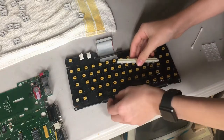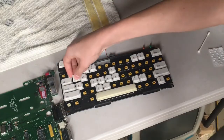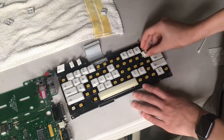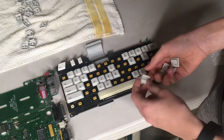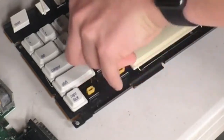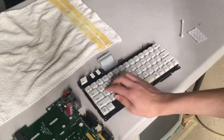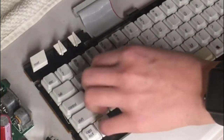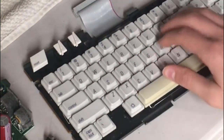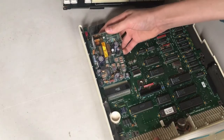I'll go ahead and start reinstalling the keys - I always start with the bigger keys like the spacebar since they typically have stabilizers that are more difficult to install, but eventually I'll move on to installing all the smaller keys. And finally I'll go ahead and place on the last key. It's pretty stereotypical that I always end up putting one key in particular on backwards - sometimes even more - but I'll go ahead and fix all those. And there's the finished keyboard. With that said, it's time to go ahead and reassemble the computer.